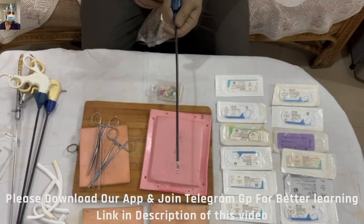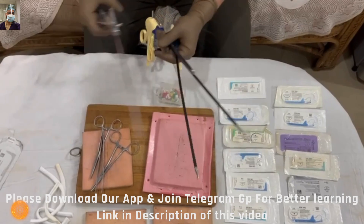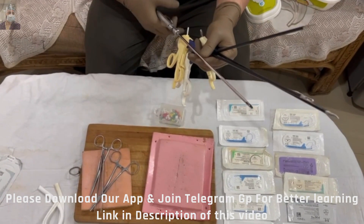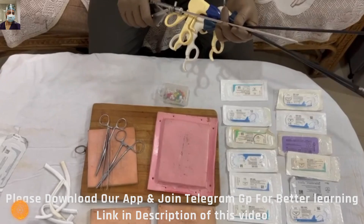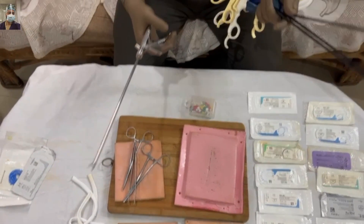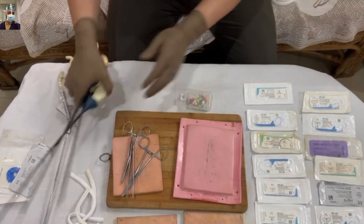Some instruments here are for advanced suturing techniques — lap needle holder, lap grasper, scissors, and Maryland forceps. When I tell my trainees about these, they are a little hesitant, but just compare the cost of these things against one pair of branded jeans or compare it to the cost of your mobile. These are not very costly, and we are investing in our future and in better patient outcomes. Arrange these things — it's not difficult.